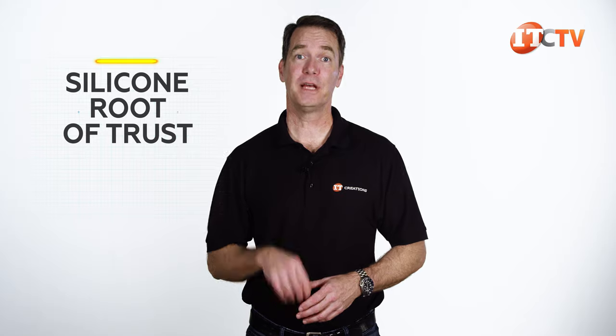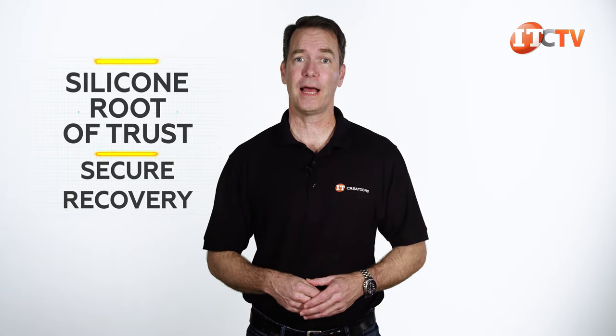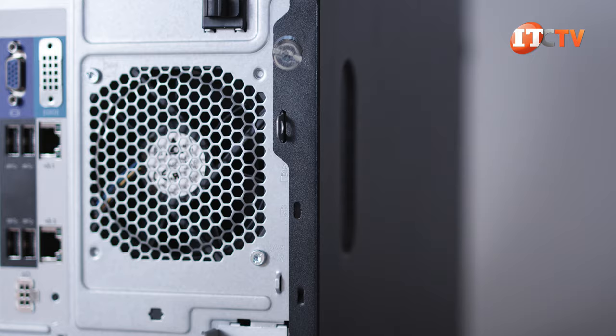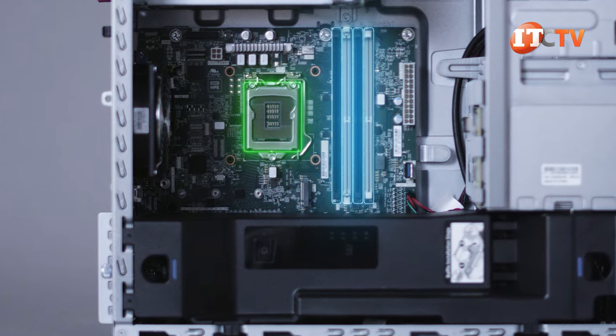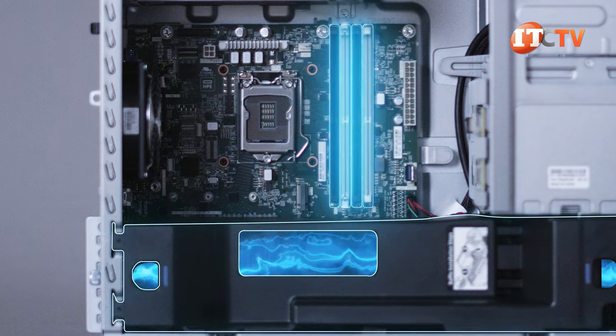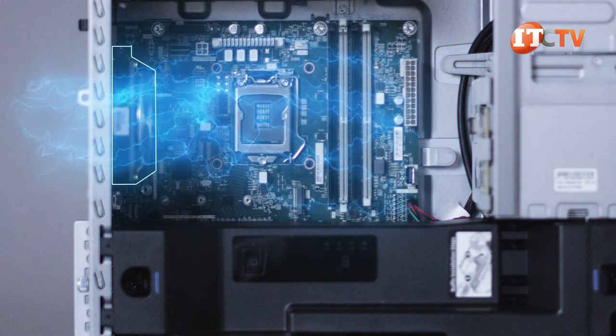A few more security features include HPE's silicon root of trust, protecting your firmware from attack, which works with secure recovery to roll back to the last known good state after compromised code is discovered. Once we unscrew the thumb screws and remove the cover, you can see the motherboard and the single socket with four memory module slots to the side. Cooling of the PCI slots is accomplished by a lower fan pushing air through a plastic cowl. The upper portion has a fan at the back, pulling air through the chassis and over the memory modules.